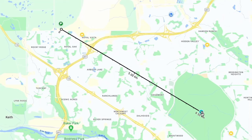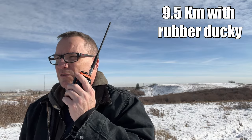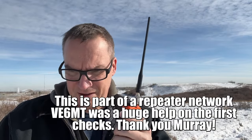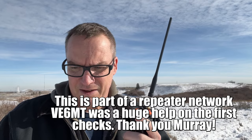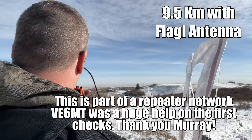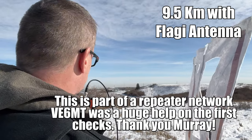The first repeater I hit wasn't much of a surprise. I called: 'This is VE6SFX doing a radio test.' No difference there — of course I didn't expect anything remarkable from a nearby repeater.